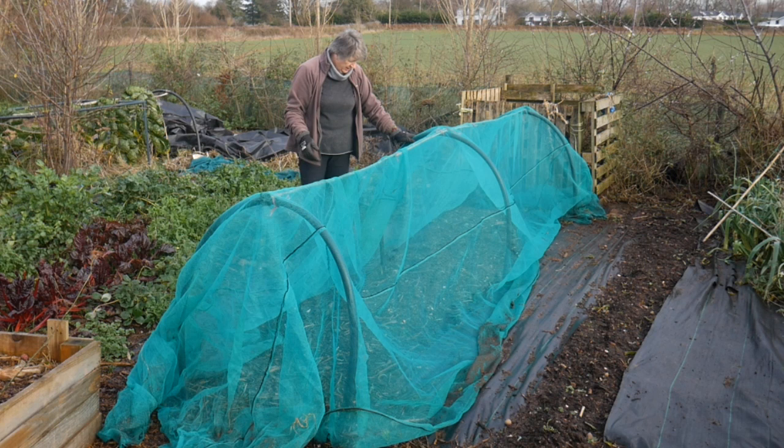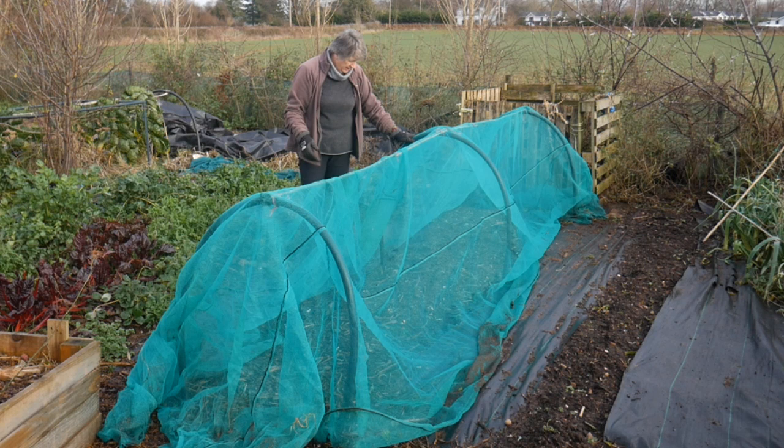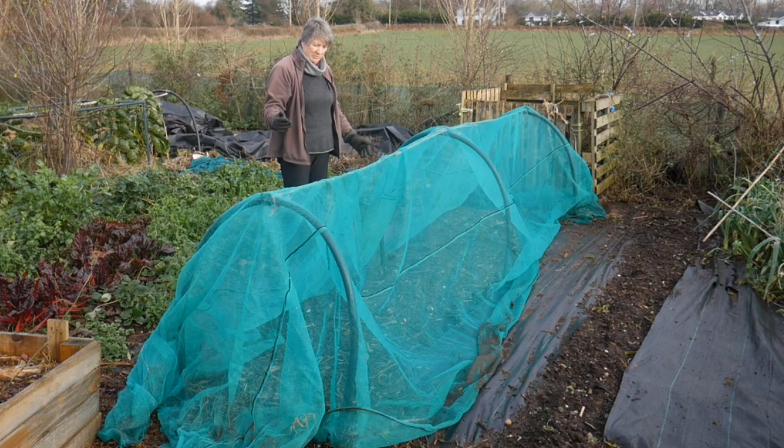That's better at stopping it from sagging so much. To be honest I could do with some more hoops here but I haven't got them at the moment — they're all being used — and once I have got them I will add them in.